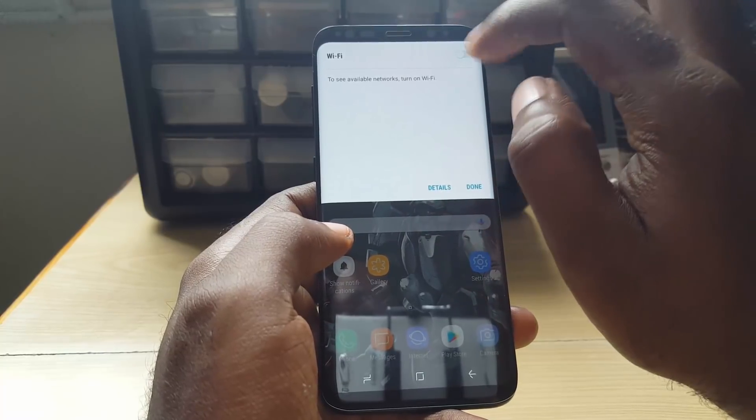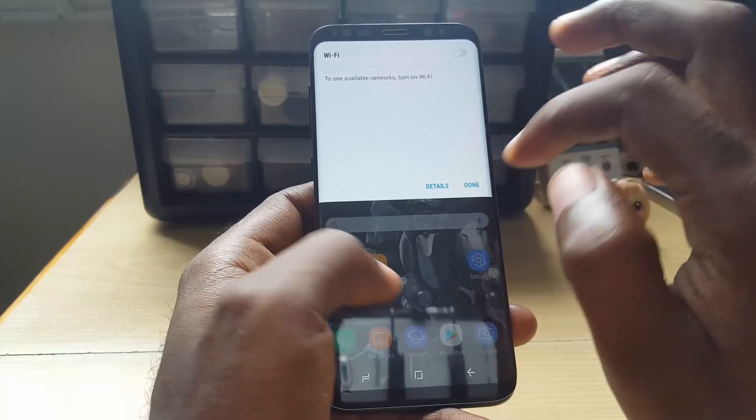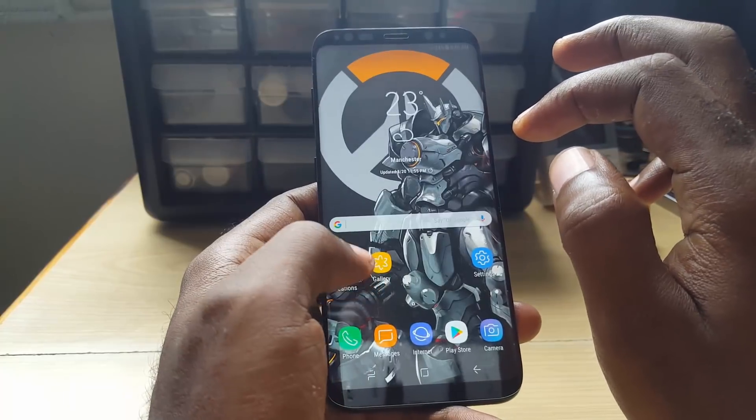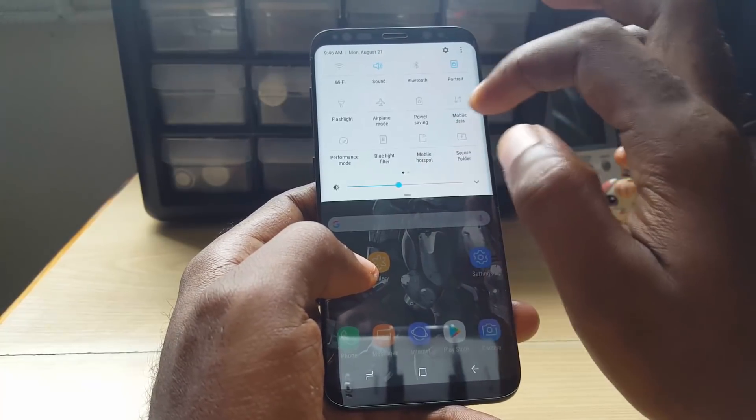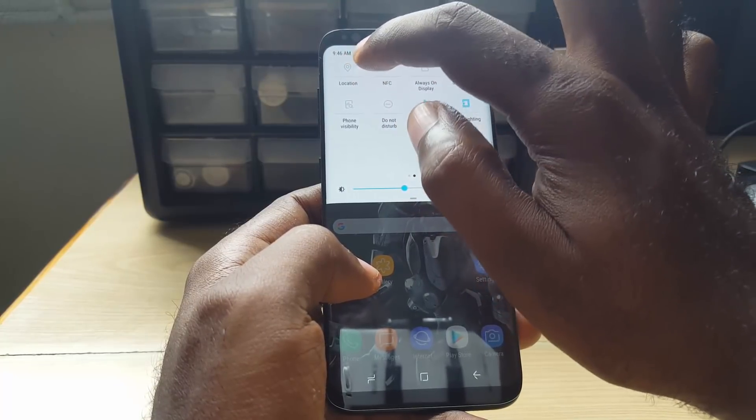Now of course you might have the case where Wi-Fi is just turning off and on repeatedly. In order to fix it, let's go back out. You're going to find Location — click on the text itself or long press, depending on your version of Android.